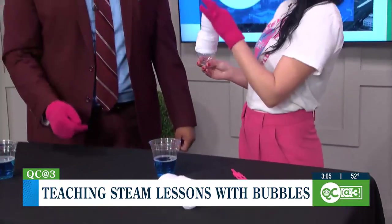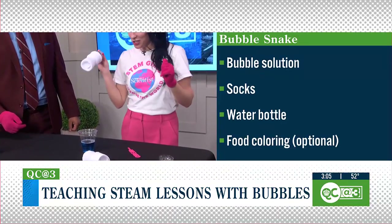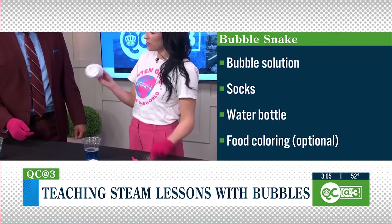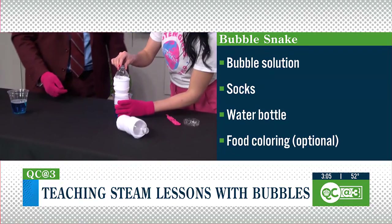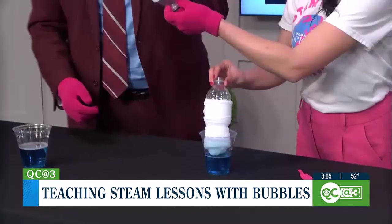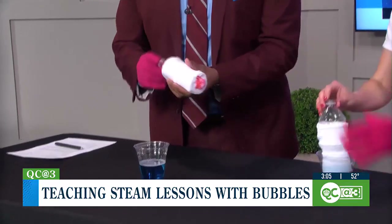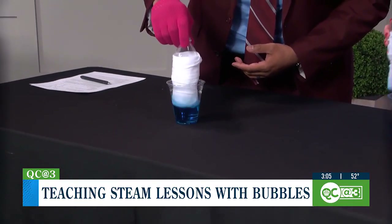This one is my favorite — this is called the bubble snake. You simply take a water bottle, cut off about an inch or so of the bottom, and fit a random sock over it. You know, the dryer probably ate the other one, so you've got plenty of those at home. You're going to dip it right into the bubble solution. I actually took some food coloring and put it on yours. Just a little dunk is good, and then when you start blowing...